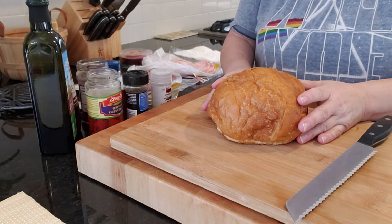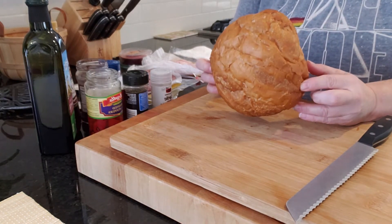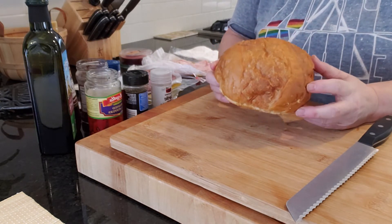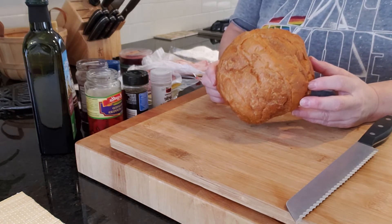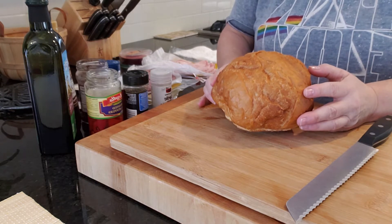To make this muffaletta sandwich you're going to need a round loaf of bread. I have a really small one here because it's just me and my husband and I don't want a giant sandwich. But if you're going to be making this for a party, get a bigger one and it's going to feed quite a few people.